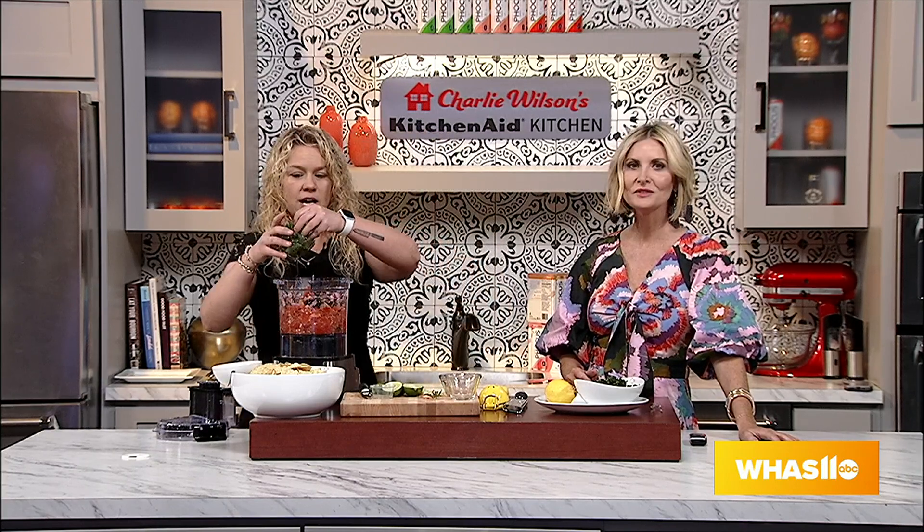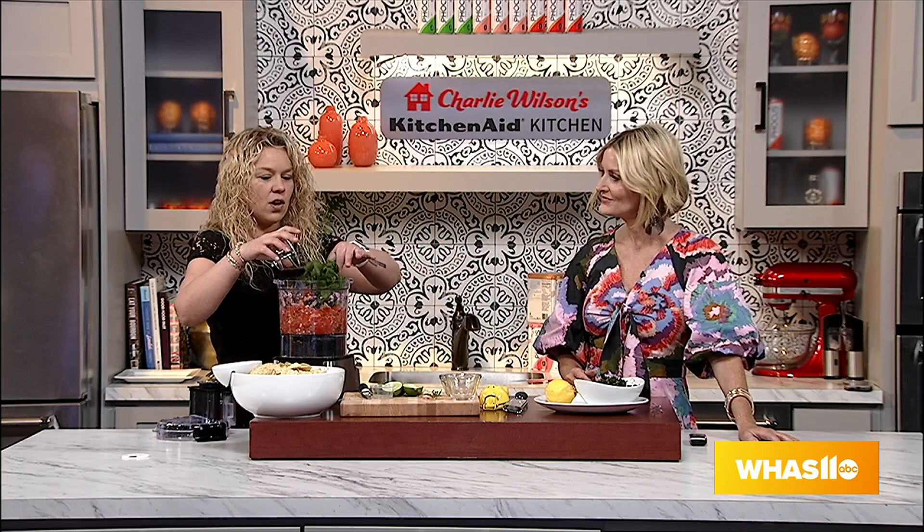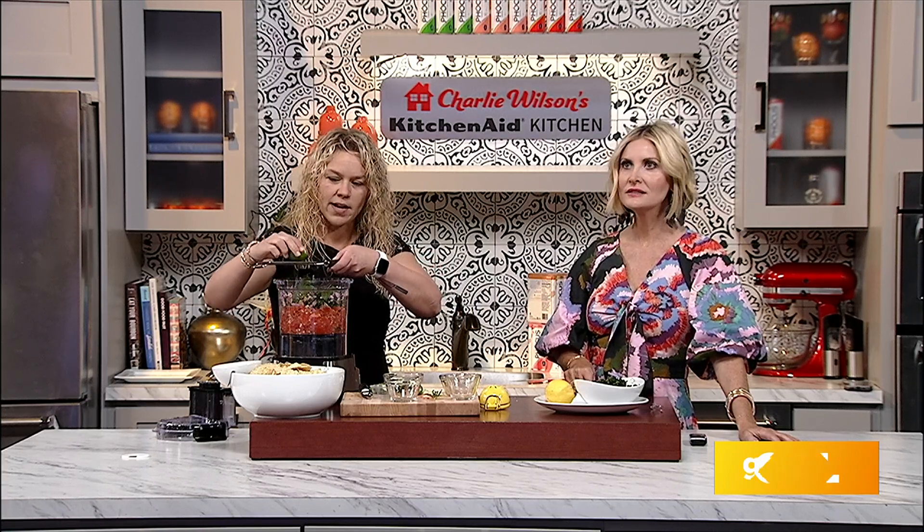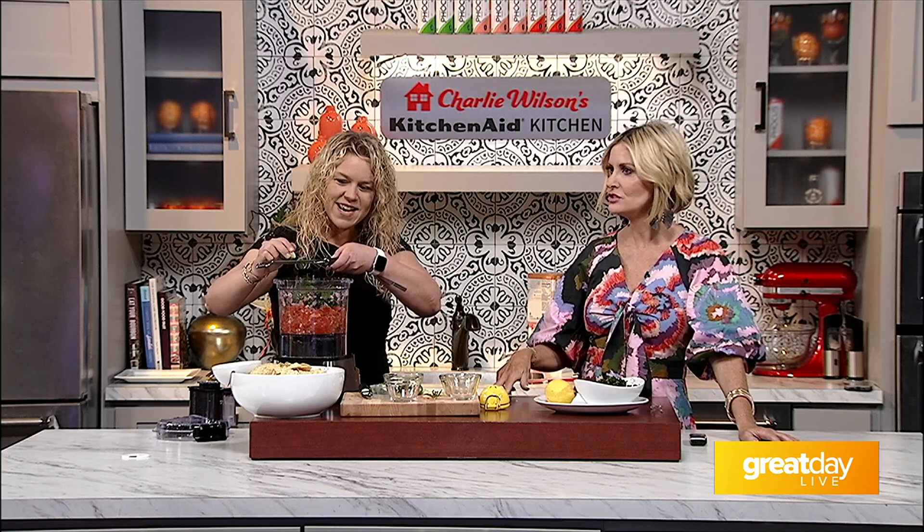Now we're going to add a can of Rotel diced tomatoes and green chilies. This is going to give tons of flavor too — if they don't like spicy, just use the mild version or even just crushed tomatoes. We're going to put in about two-thirds of a bunch of cilantro, adjustable to your taste, and then the zest of one lime and the juice of two. This is really going to brighten it up — zest of one, juice of two.